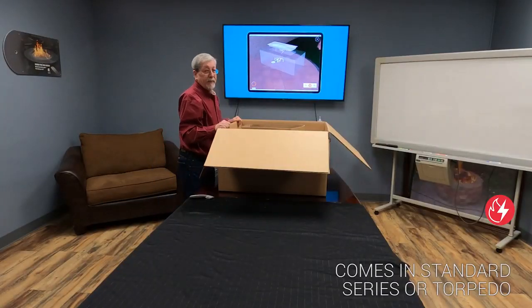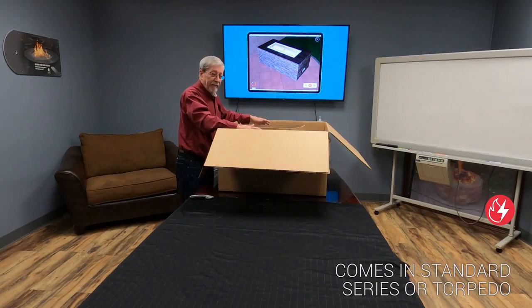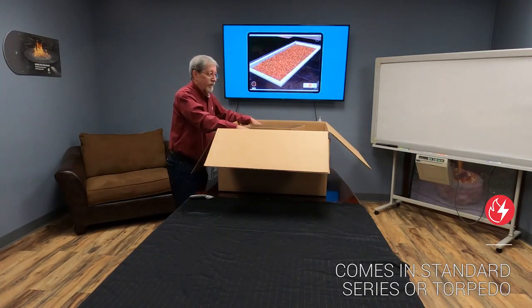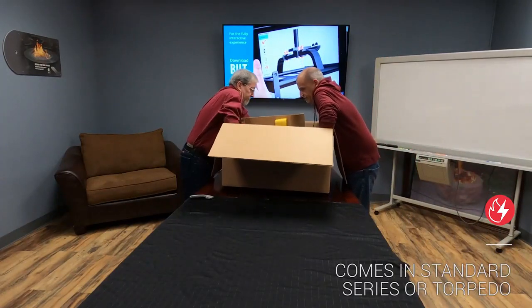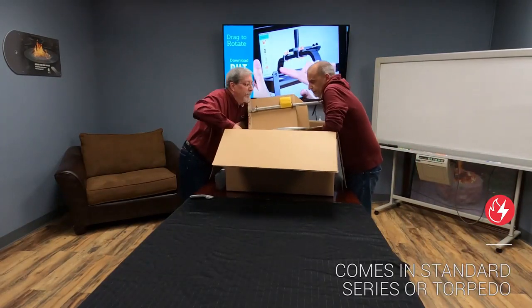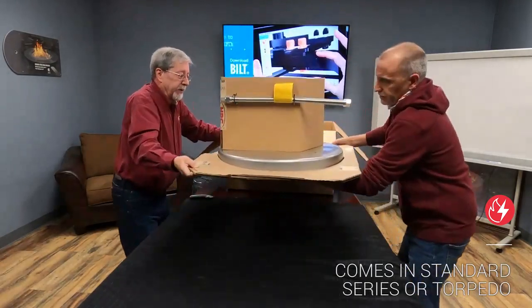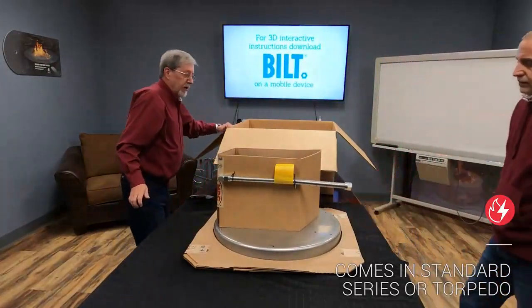The first thing we're going to do now is remove the product from the box. Being that this is a little bit heavy and bulky, I would suggest getting a second person to help lift it out. As you can see, there's a collar holding pan, and the whole thing will lift out of the box.